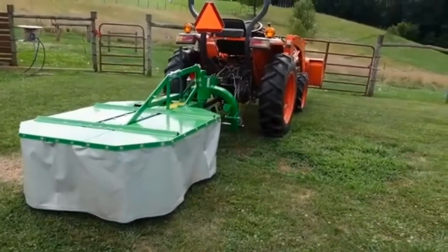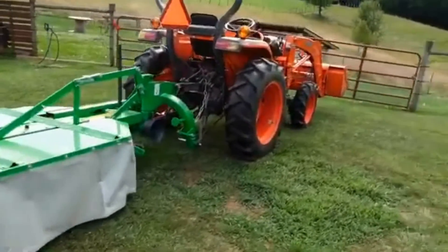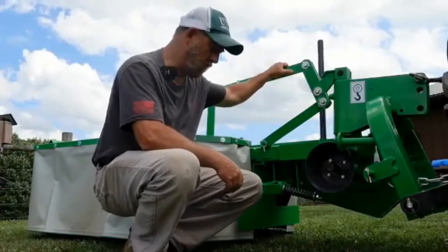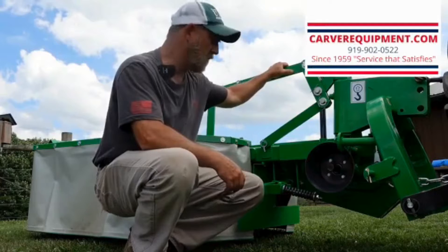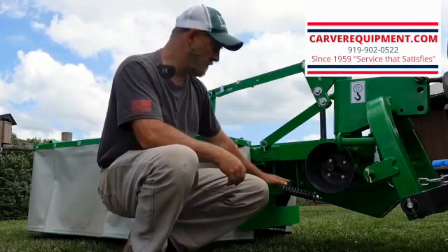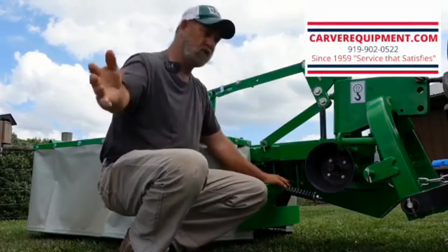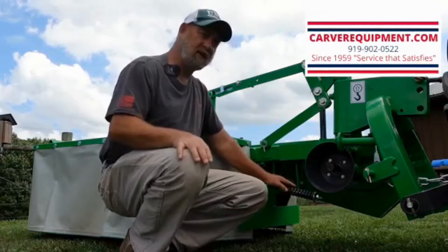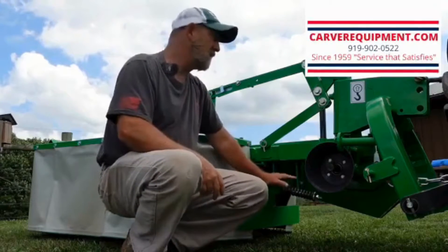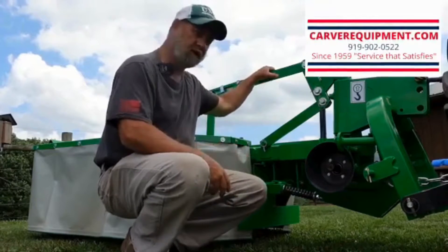It does come with a PTO shaft that you'll have to cut probably to fit your machine. When we got home from picking up this drum mower from the warehouse in Wilson, North Carolina from Carver Equipment, this breakaway bar — which also is your main bar that locks the mower when you swing it around into the mowing position — was missing from the package. I went through everything with a fine tooth comb, every single piece, looking for this part, and it was not there.